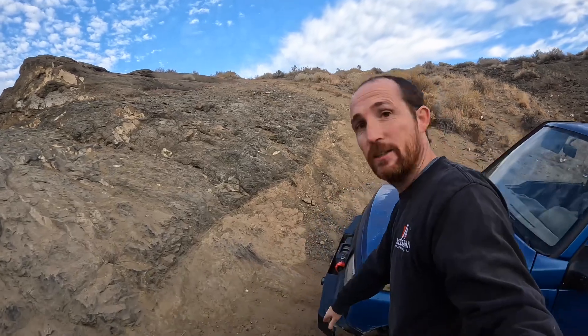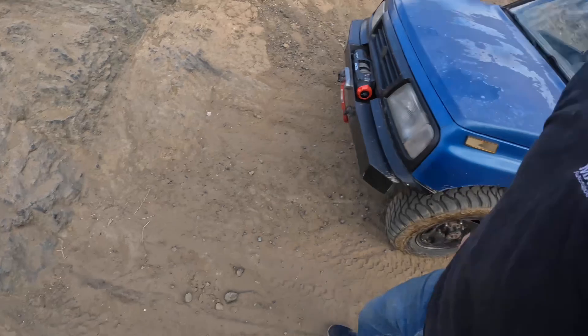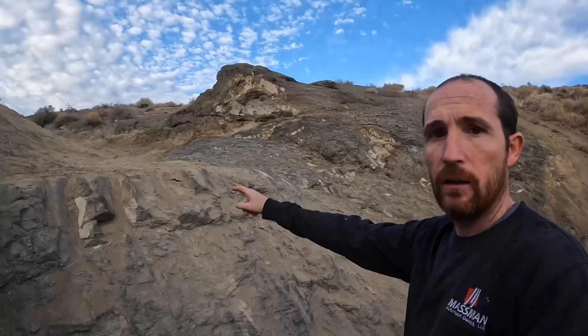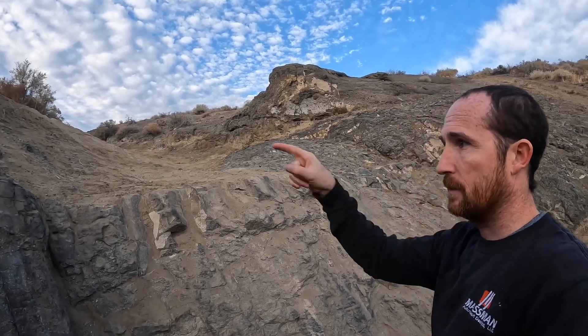I nearly touched this front bumper on the dirt right there, so this is a big one — this is going to be cool. I'll set the camera up. The break-over angle here might be too much for me, but let me set the camera up right here and let's start playing on this one.